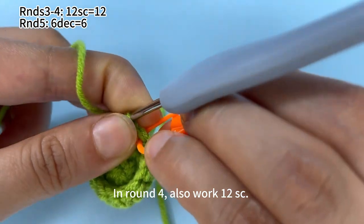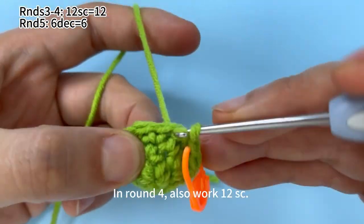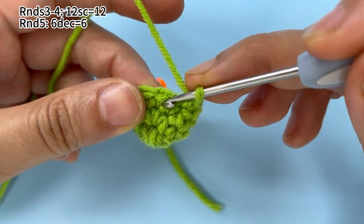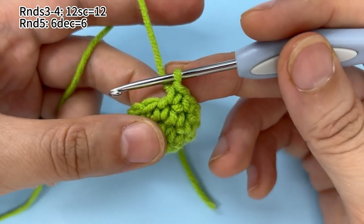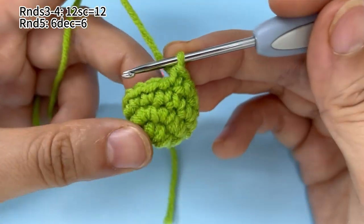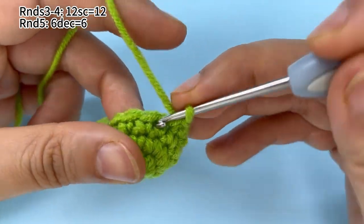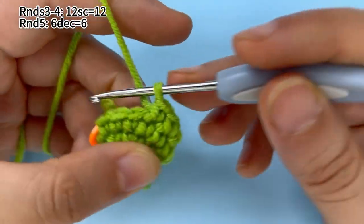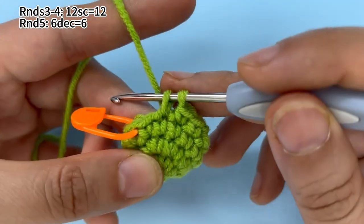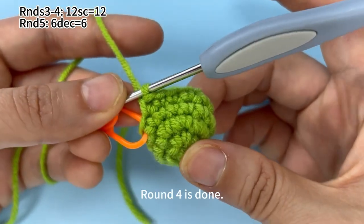Remember to mark the first stitch. Okay, round four is done.